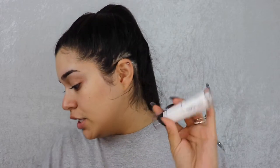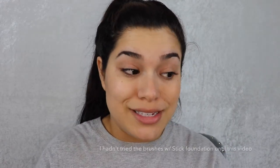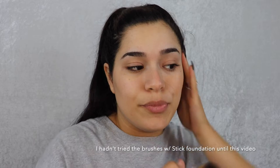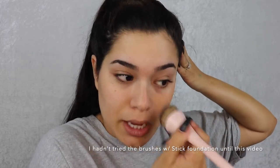I'm going to take the Super Stay foundation. I actually have this foundation in both a stick and a liquid, so that's perfect. I have one in shade 128 and one in shade 130. I'm going to take the stick side first — I haven't used this foundation as a stick yet, but I thought it'd be really good to try with the brush.